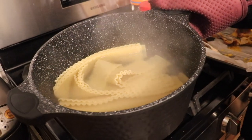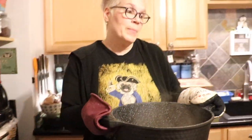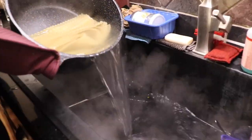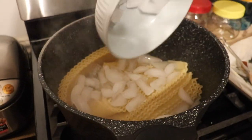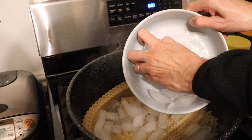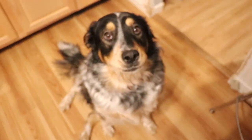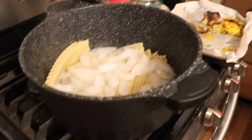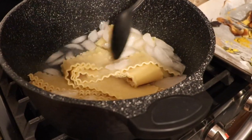My noodles are still firm but pliable, so I'm going to pour off as much water as I can without dumping them in the sink. This is very steamy. Then I'm putting a big bowl of ice on top of the noodles, which will cool them off quickly so I can actually touch them and work with them without burning my hands. I'll just let that sit while I prepare the rest.